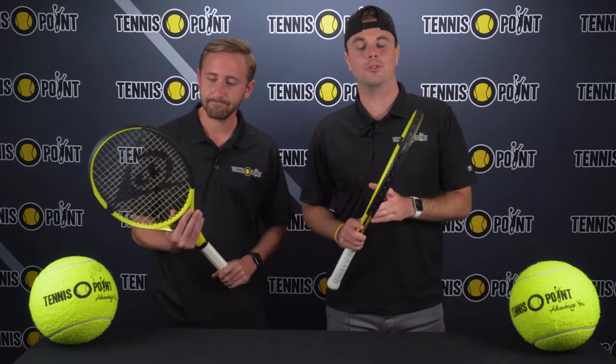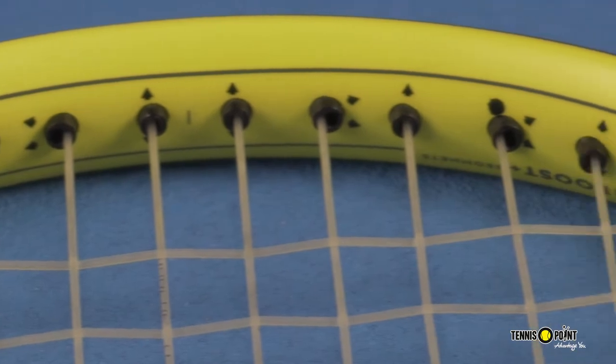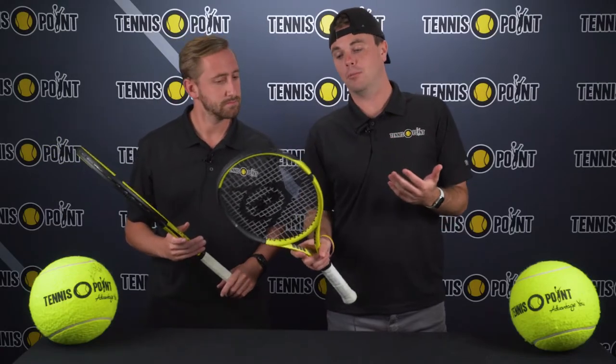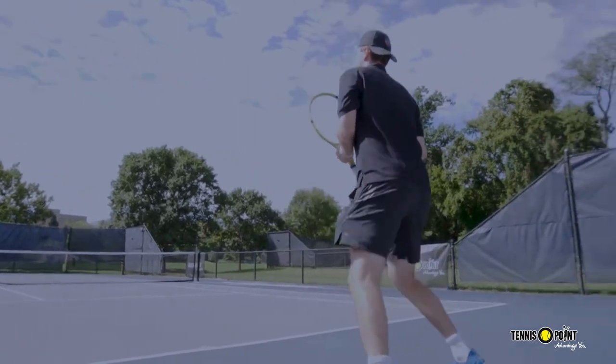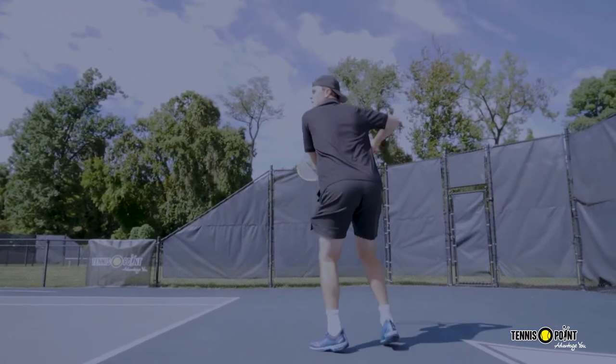So just to start off with the specs: the Spin Boost Plus grommets create a dynamic set of spin-enhancing grommets that allow you to work with more spin and boost every shot with a little more juice on it. As you guys can see, it's got 12 strings inside the mains that are capped as the spin grommets, compared to the last model's 10.